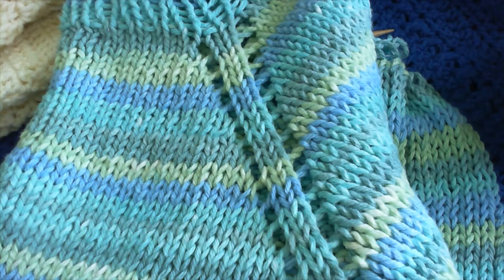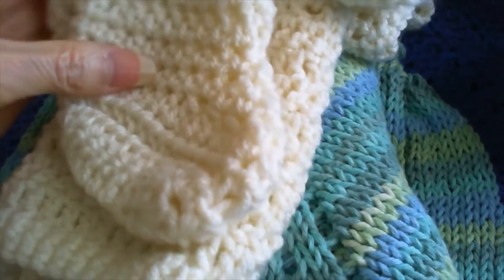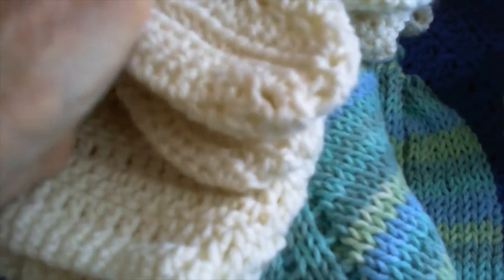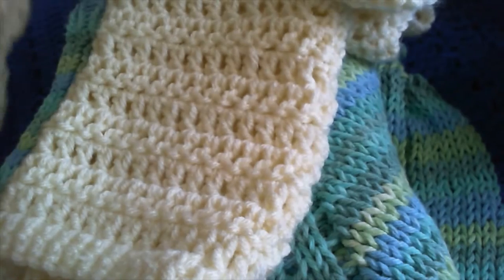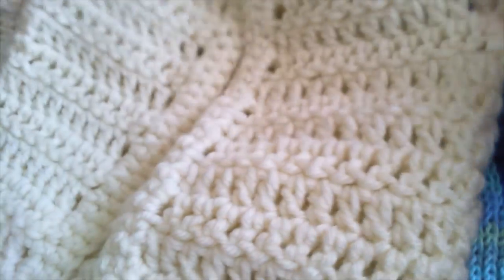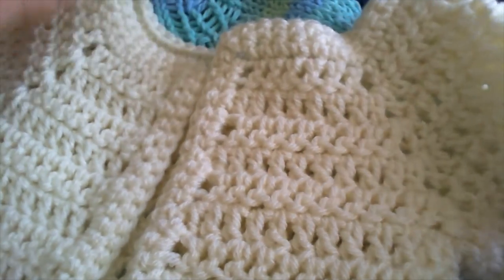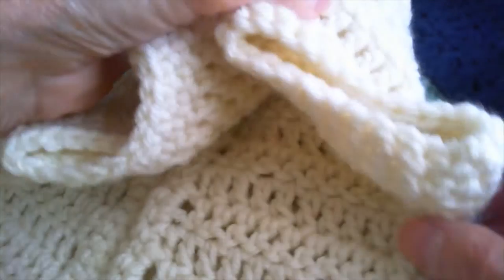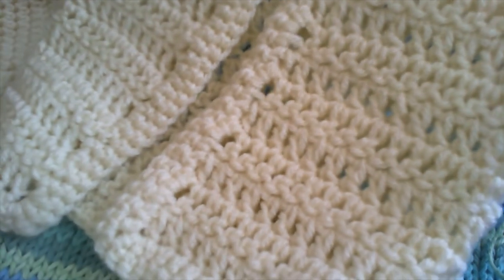It's Lily Sugar and Cream cotton. I've also been making a little crocheted baby booties — they look a little bigger on camera but that's the booties. And this here is a little sweater I made for a baby, short sleeve, zero to three months.